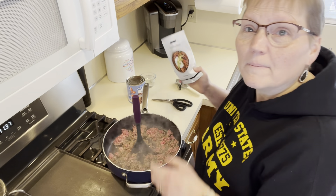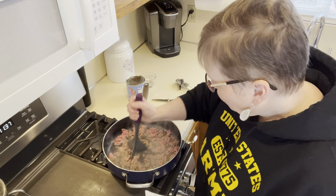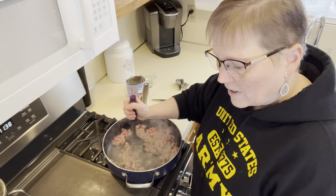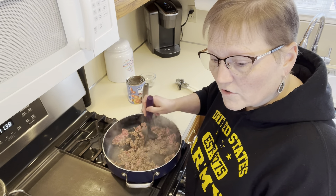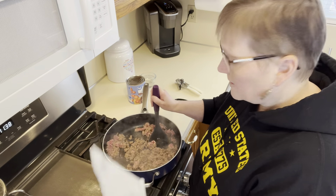Hi everyone. Today I am making the Epicure's Cha Cha Chili. I've started out with a pound of lean ground beef that I am browning up. The recipe calls for around one pound of lean ground beef, chicken, turkey, or soy — so like those meatless crumbles you could use. I'm going to get this all browned up and then add in the seasoning.